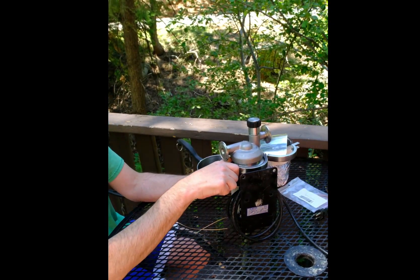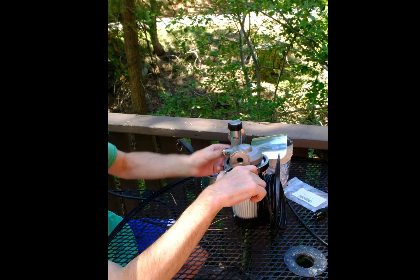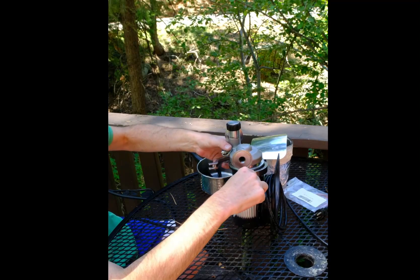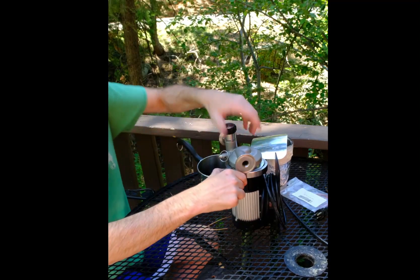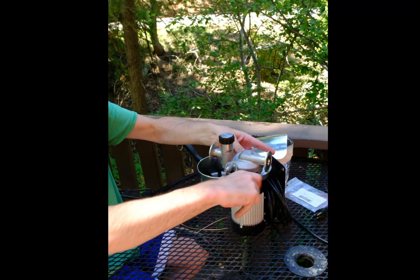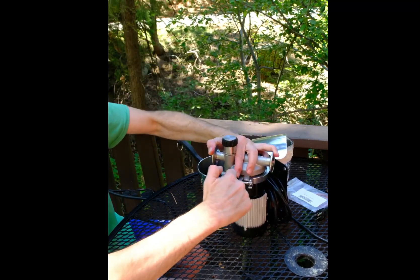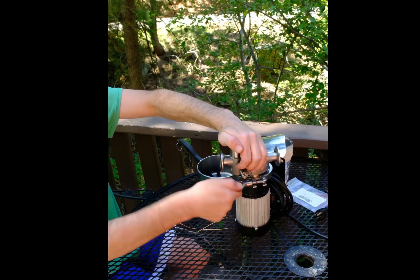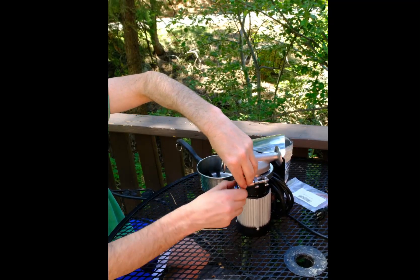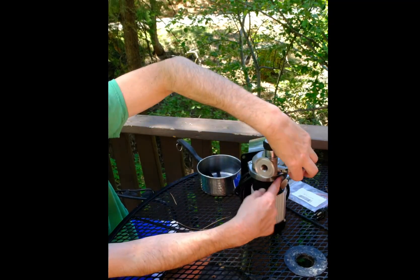When we install the clamp, we need to be careful that we don't block access to our cavitation prevention valve. You want to flip that valve ring up so you'll be able to pull it when you're brewing. Hold it with your thumb like that, then go ahead and set the clamp seal at the bottom, close up the ring, and tighten the nut. By keeping that ring up, I'll be able to pull my cavitation prevention valve if I need to, and I won't be blocked by the nut on the clamp.